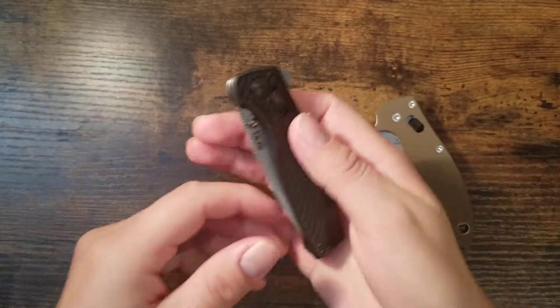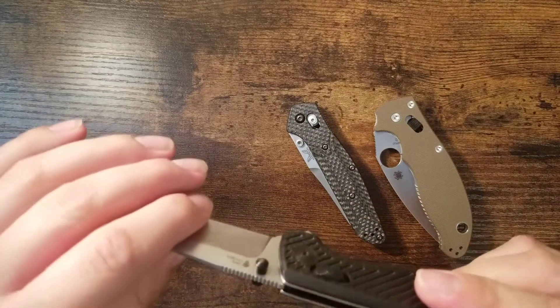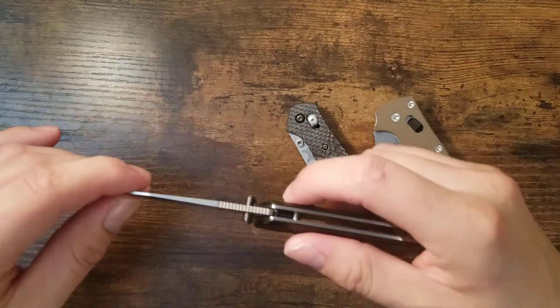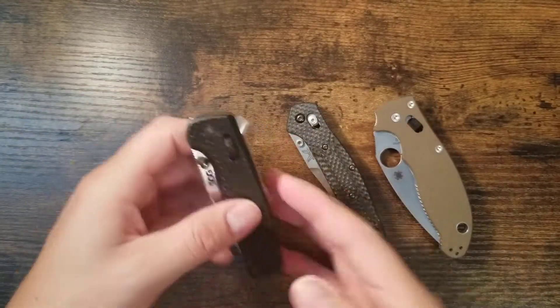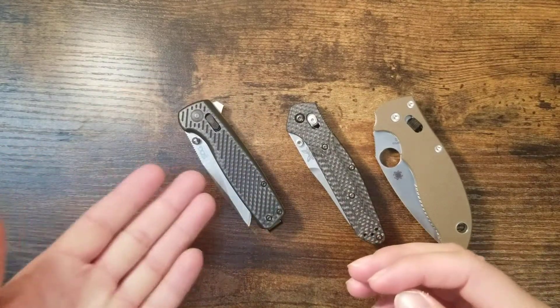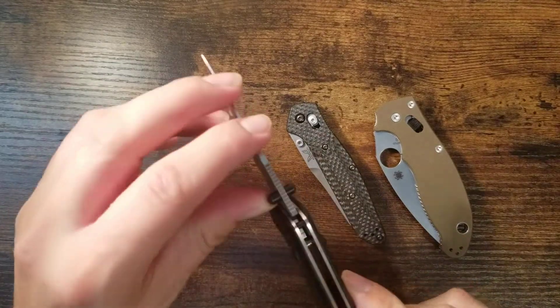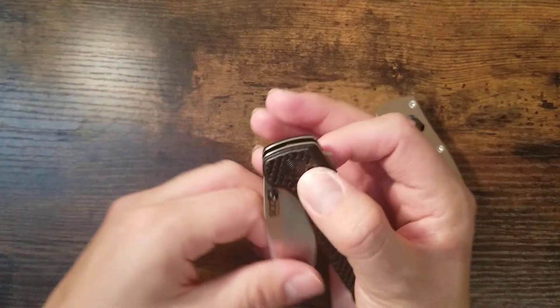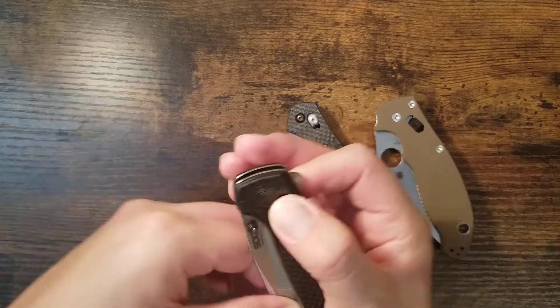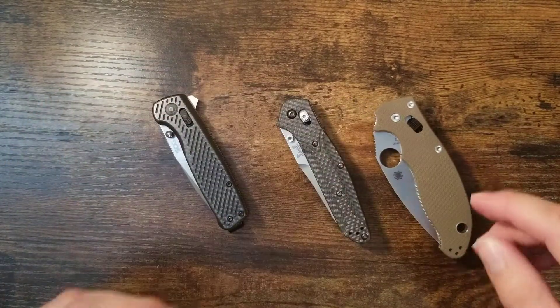I've been meaning to make a video about this. I came across this issue on my SOG Terminus XR — it's in CTS-BD2 steel and it's pretty moderately used. Something I came across: you can see here the lock bar has become bent sideways.